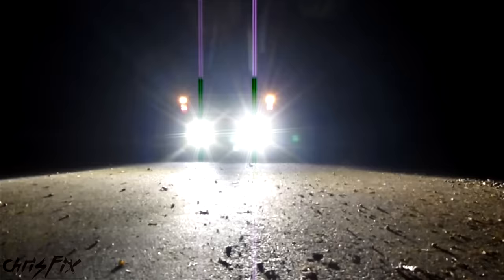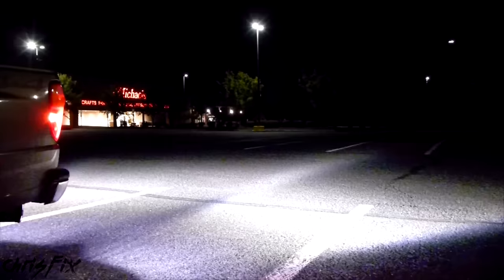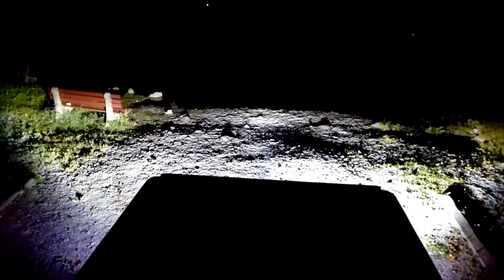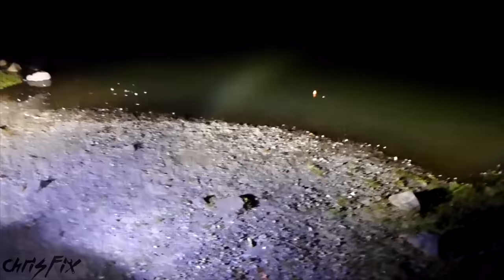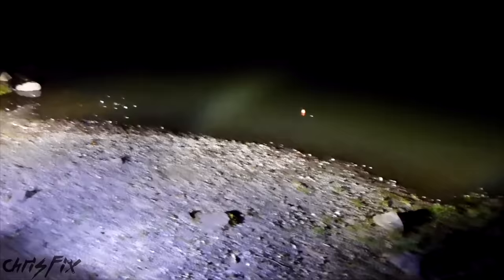I'm at the local park and I have my Baja Design Squadron XL lights all rigged up, ready to show you how it looks. All you do is put the car into reverse and boom — these things are super bright. Here are shots showing just the stock reverse light and then the custom reverse lights. That's how you rig up reverse lights. If you like these lights and the video, remember to give it a thumbs up. If you're not a subscriber, consider subscribing — links to more videos are on screen and in the description below, along with links to the ChrisFix Facebook and Twitter pages.